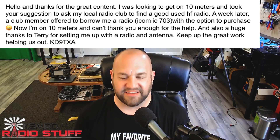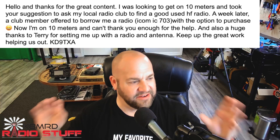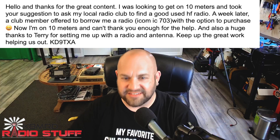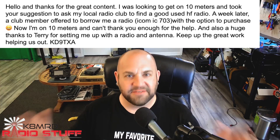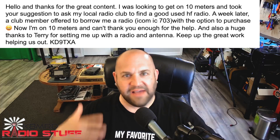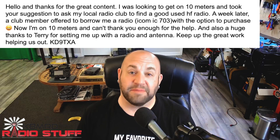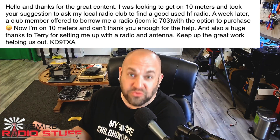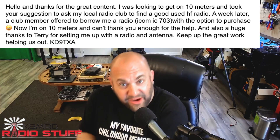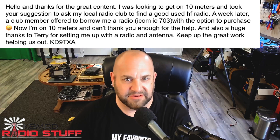That is fantastic. I've said this many times: look around, ask around, get on the repeaters, get on your local nets and go to your club meetings. And if you're new to radio, you don't have to spend thousands of dollars on new radios. There's a lot of people with a lot of used gear out there, and I know their wives would be really happy if they saw something go out of the shack as opposed to come in. Congratulations, and I hope to get you on 10 meters.